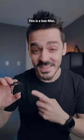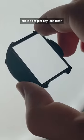You're not going to believe what this is. This is a lens filter, but it's not just any lens filter.